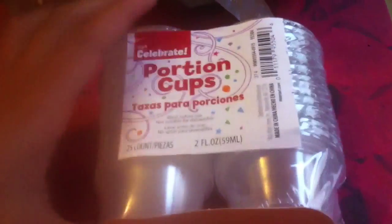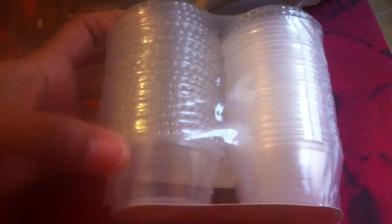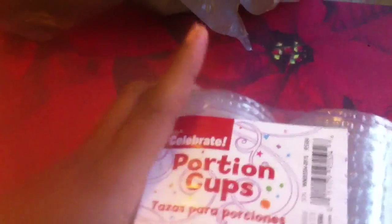I picked up these portion cups and they come with the lids. I picked these up because this is what I use when I make my mixes. I got two of those.